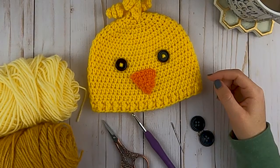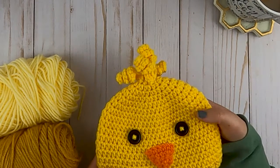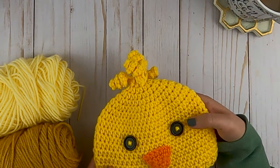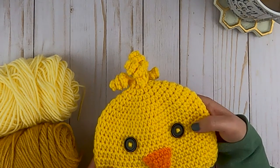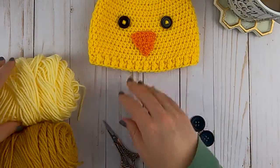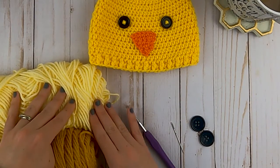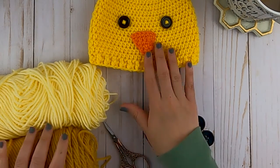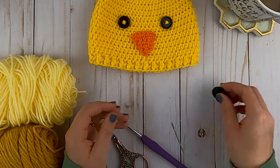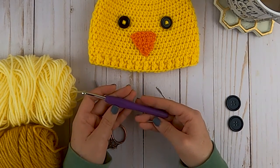Hi, welcome back to Storybook Crochet! Today we are going to be making this Easter chick hat for babies. For this tutorial I'm going to be making it in the six to nine month size, but I have other videos for preemie through three to six months. To get started we're going to need two different colors of yarn - a lighter yellow and a golden yellow for the beak - two buttons, a yarn needle, some scissors, and an H hook.